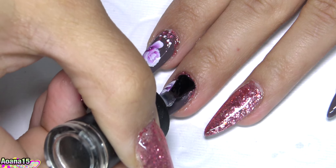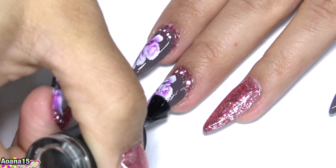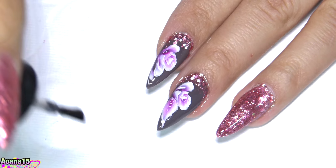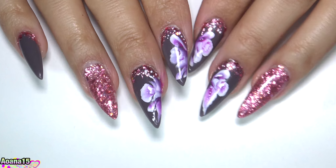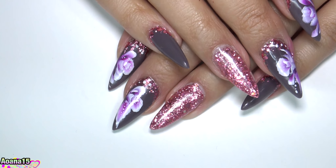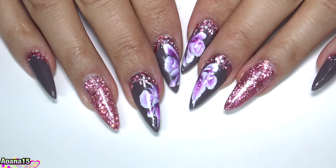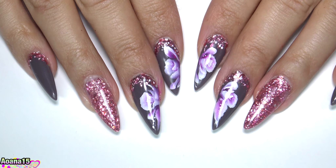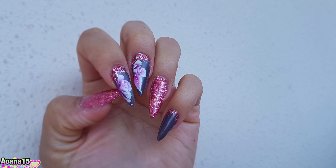After the acrylic paint dried, I applied a gel topcoat and cured. When I removed the flowers — I didn't film it because, as I told you, I didn't plan this — I filed the nails, then applied a matte gel topcoat, and that's it.